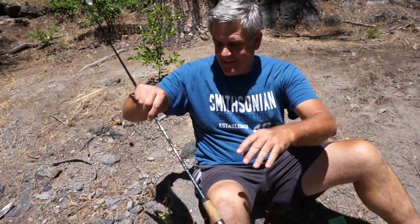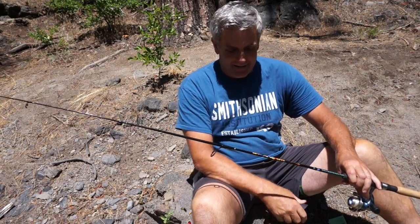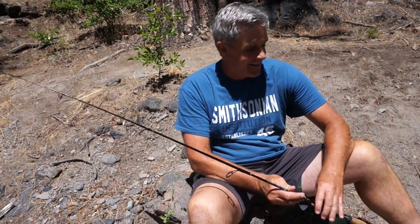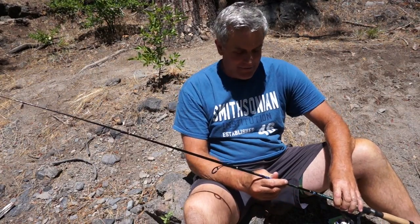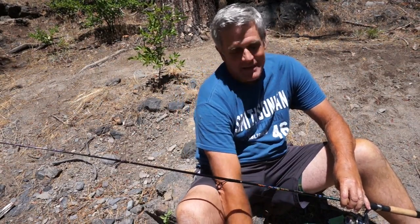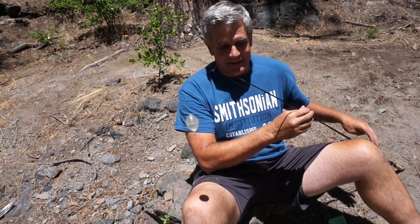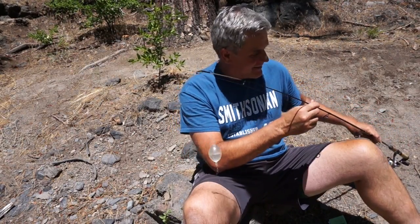I'm a spin fisherman, but I own a fly rod and I use it to catch fish even in the backcountry — I just don't claim to be a fly fisherman; I'm terrible at it. If you have a spinning rod, that doesn't mean you can't use flies to catch fish. In fact, I've caught more fish on this rig setup I'm going to show you than probably any other method in the Sierra lakes.